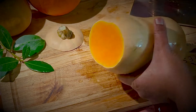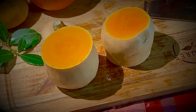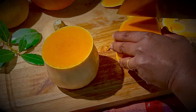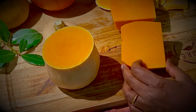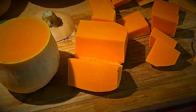Add sprigs of parsley, close the pressure pan, and let it cook till you hear a whistle. If you're using a saucepan, bring this to a boil and simmer for at least 20 minutes. Now prepping the butternut squash: cut the squash in half, peel it, and cut it into big cubes.